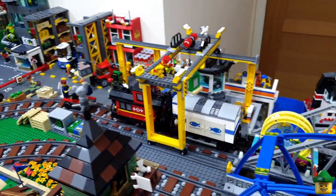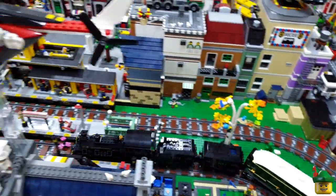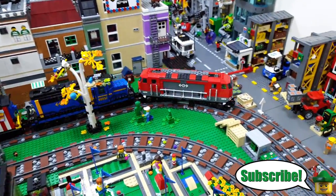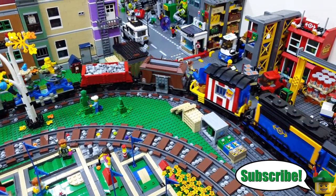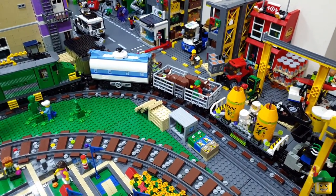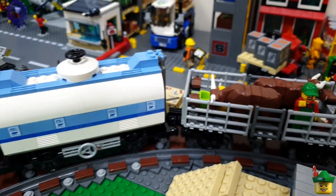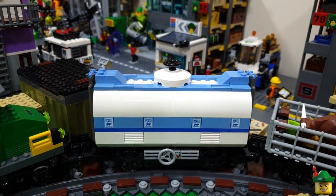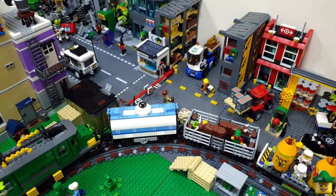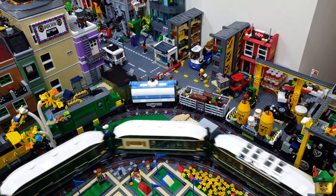In order to make this train even longer and go around the sort of fourth side of my circular track - it already pretty much covers three of them - I thought I'd add a couple more carriages. I'm doing two today just because they're similar to ones that are already on the train.